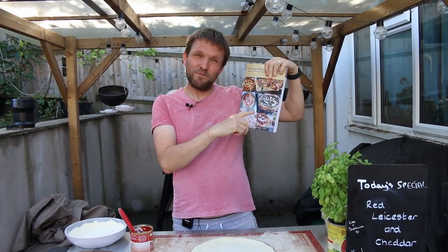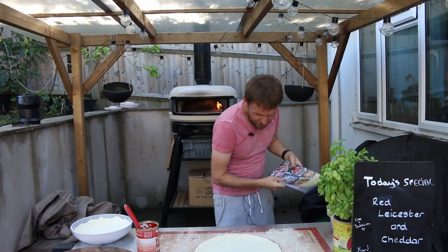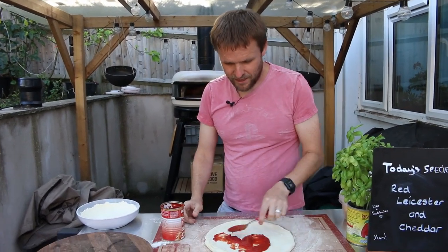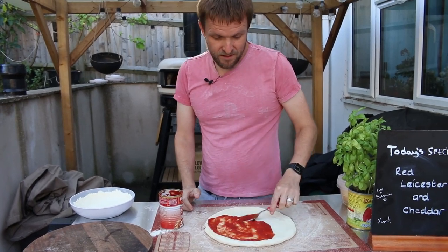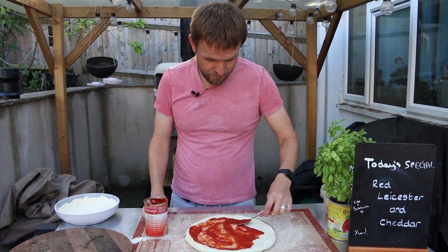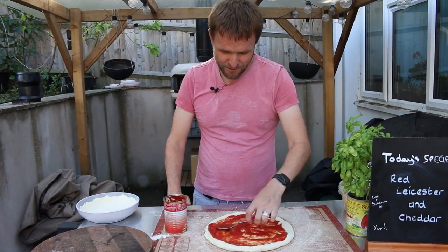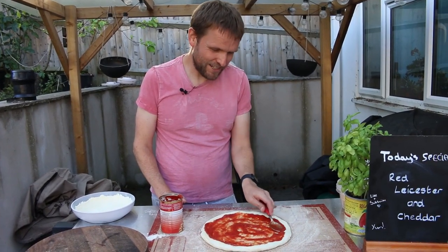It's available on Amazon Kindle, paperback and hardback, so check that out. Right, this pizza we're making is a red leicester and cheddar — quite simple, no different from most of our pizzas. There's no mozzarella on it, but it's quite nice. If you like cheese on toast, you're going to love this one — it's kind of like a cheese on toast pizza.